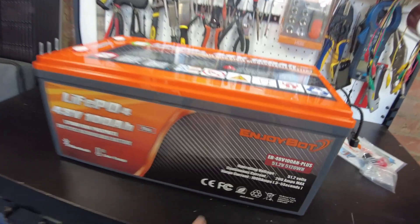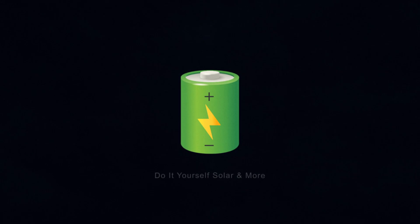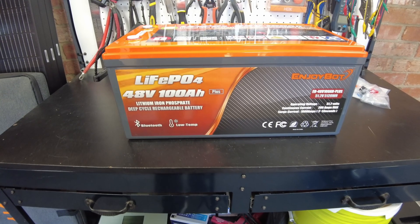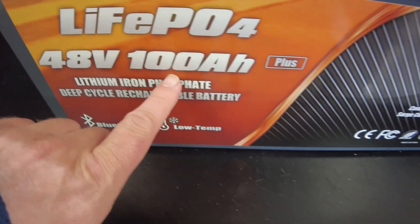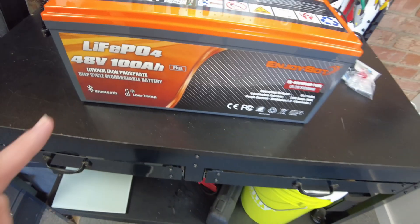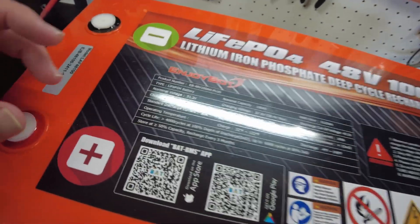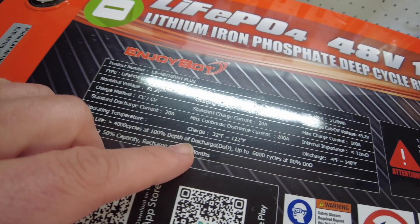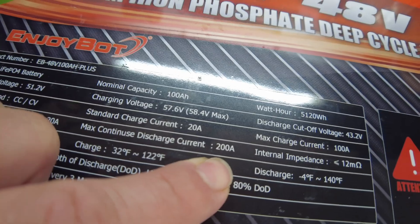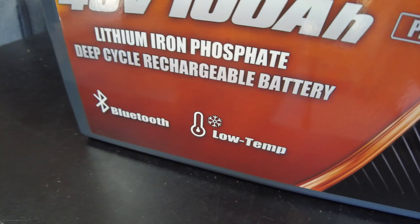Today we have a new battery from Enjoybot. This is a 48-volt 100 amp-hour lithium iron phosphate battery, and this model has their 200-amp BMS. Looking at the specs, we can do a max continuous discharge at 200 amps, and we have Bluetooth and low temperature protection.